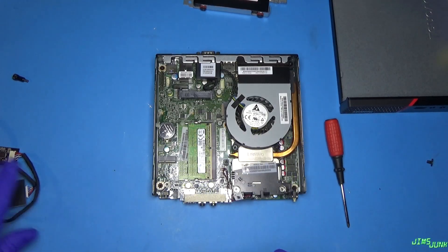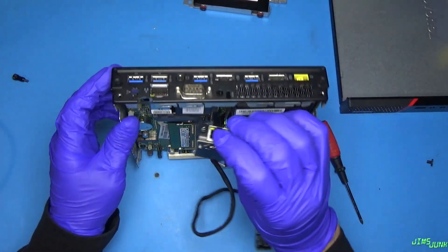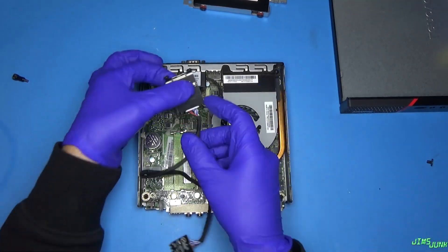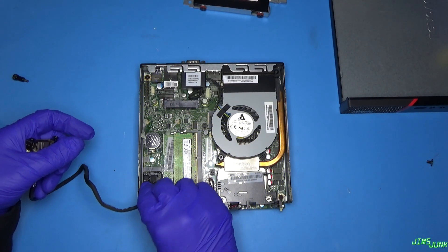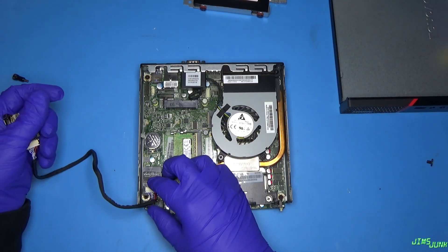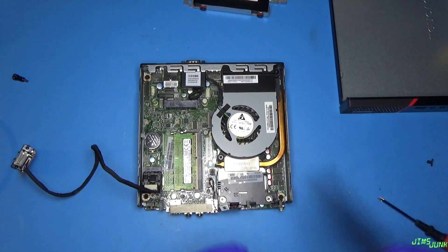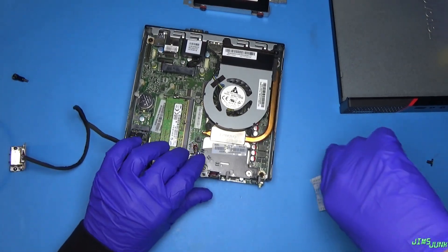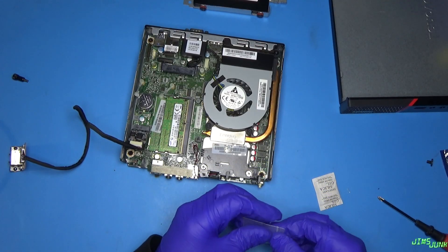So here's the slot that this is going to go into, and then this should fit where the serial port is. We're going to take the serial port out and try to put that in its place, and we're going to put this in. Hopefully that fits. I have no screw — oh, here we go. It came with some screws, so hopefully that'll fit. If not, I'll find something.